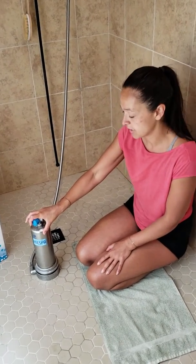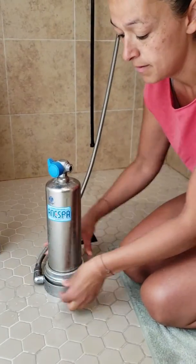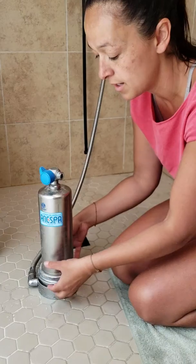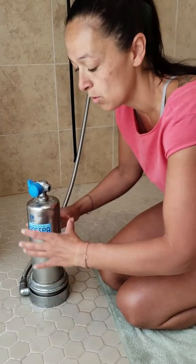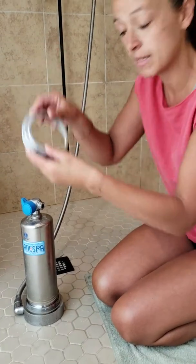We have our Nespa canister here, and you begin by unscrewing this bottom piece right here. I already have it loosened up. You might need two people — one to hold the canister and one to turn — but you take that piece off first.